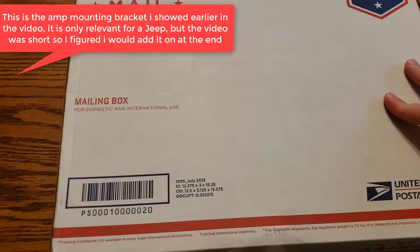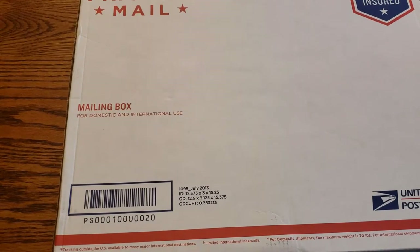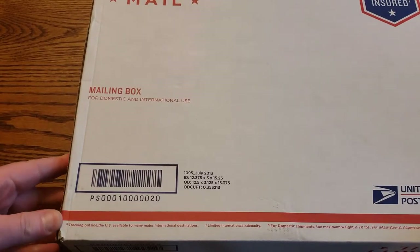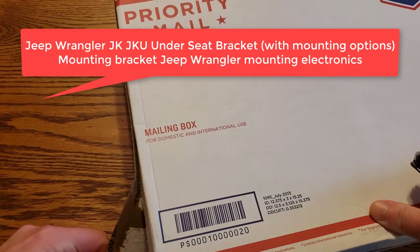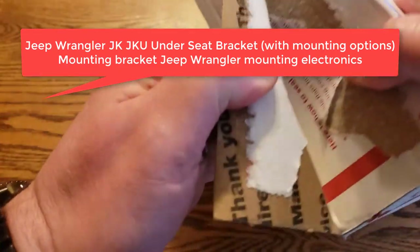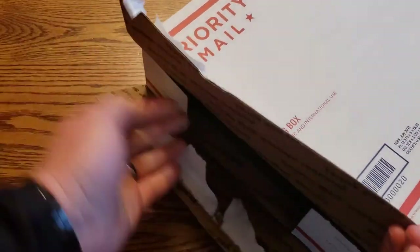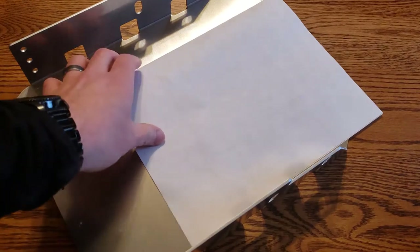I also ordered this under-seat Jeep amp rack off eBay — from Wrangler Forum, I believe. It was about 50 bucks and came pretty quick, though I hadn't opened it yet. Very simple packaging, just the box, and it comes with instructions.